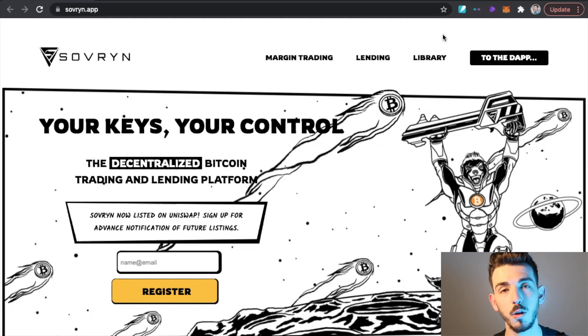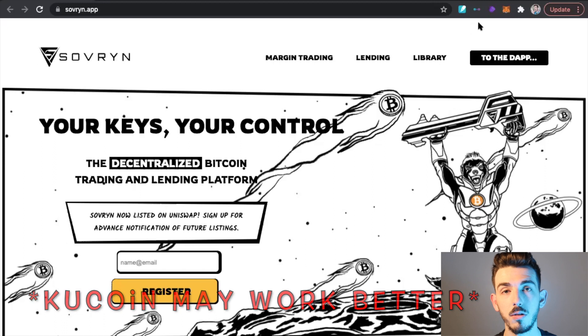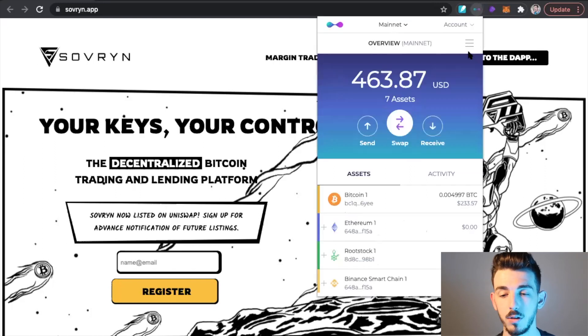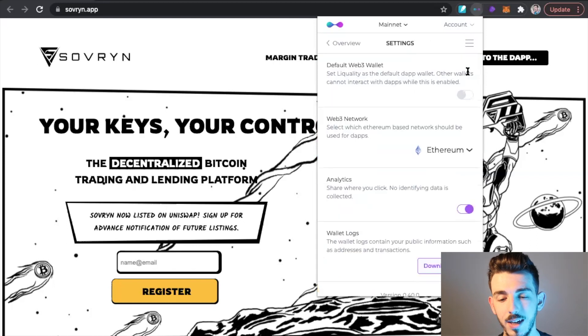Now that you have your Bitcoin sitting in your wallet, we can get started. There are a few wallets you're going to need to download and create. You're going to need a LaQuality wallet and a MetaMask wallet — at least these are what I've used. You can see them set up as Chrome extensions. In LaQuality, head over to Settings and make sure you set the default Web3 wallet on and set the Web3 network over to Rootstock. These two settings are required to do swaps and trades.